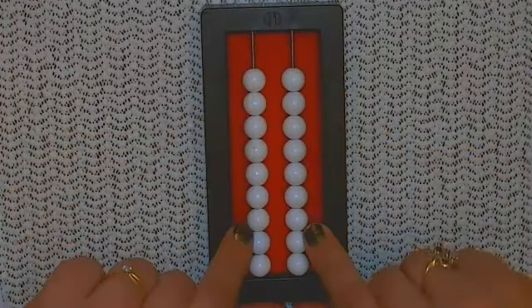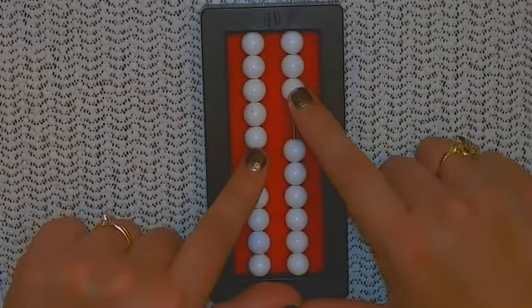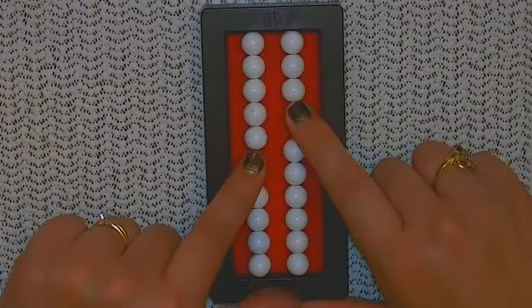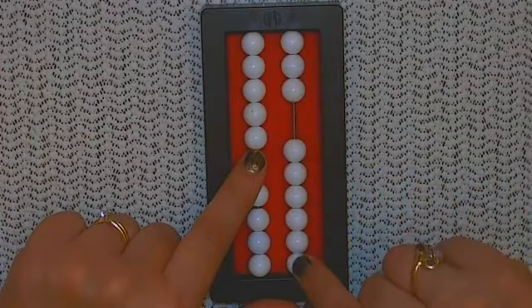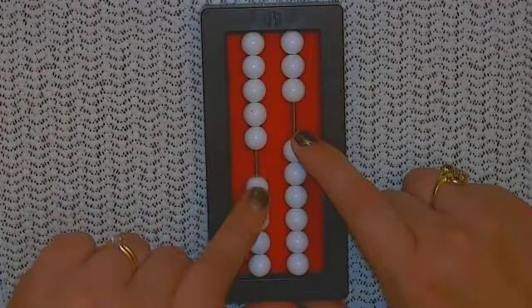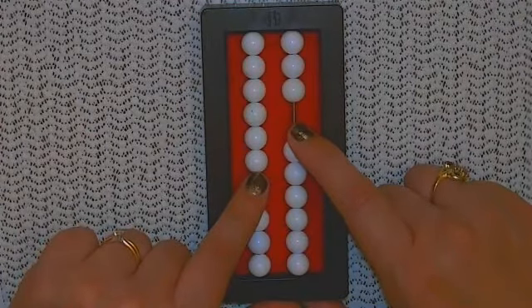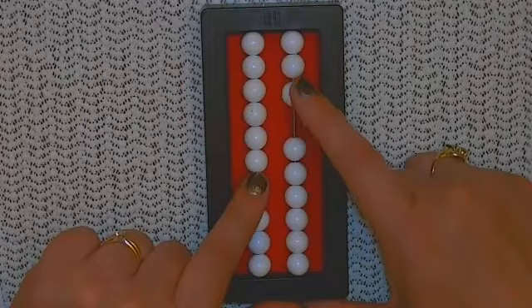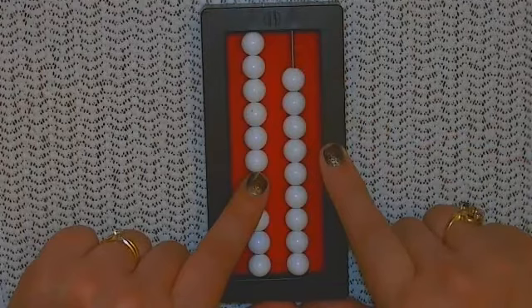All right, let's try the next one: 53 plus seven. Five tens and three ones. Now we're going to add seven. I look to see how many beads I have in that ones column to add — I have one, two, three, four, five, six. No, I needed to add seven. So instead we're going to add a 10. But I was supposed to only add seven, so that means I added three too many. So we're going to subtract three off in the ones column, leaving me with 60 for an answer. 53 plus seven is 60.